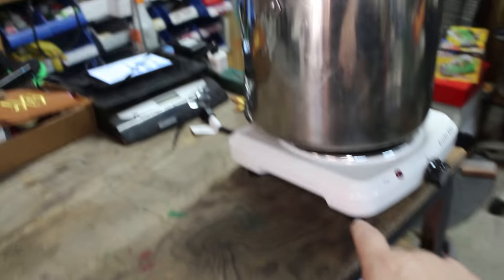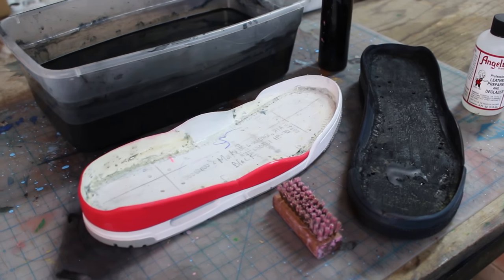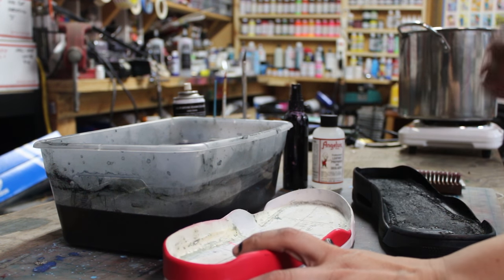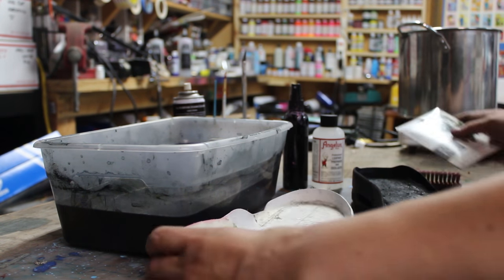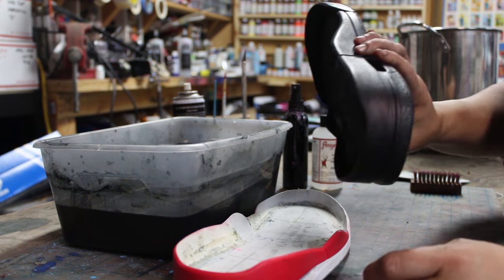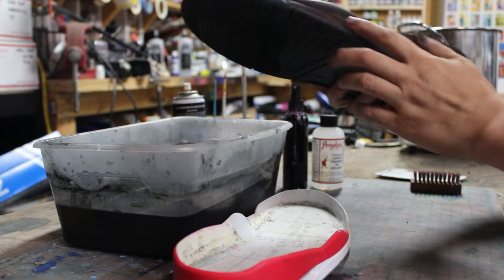Here is another trial — testing iDye Poly with a Jordan 3 sole. I wanted to add more info to the dip dye video. In this case I want to show you what the black dye does. This is a new Jordan 3 sole that's been removed, and here's what it looks like when you dip dye it with Jacquard iDye Poly black — it completely switches the red to black, including the Jordan logo.